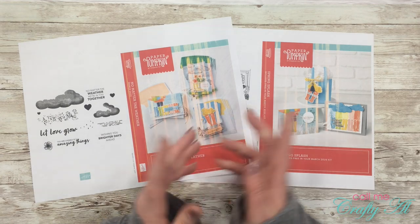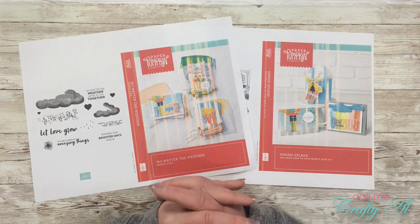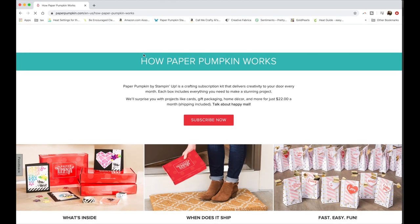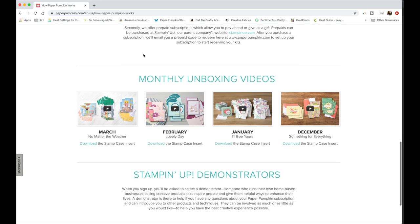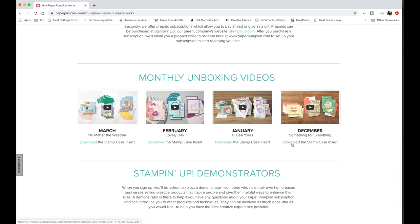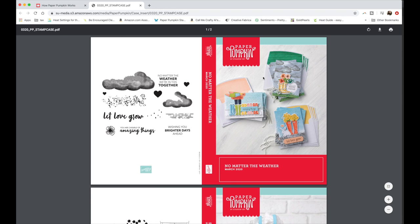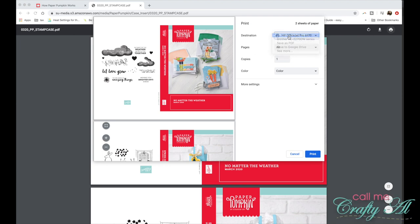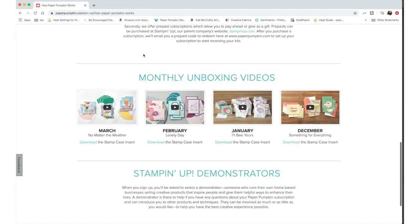Once you're done with your kit each month and you're ready to store it, you'll want to go to the Paper Pumpkin website, log into your account, and download the printables. On screen you can see what the Paper Pumpkin website looks like after you've logged in. You'll click on 'How Paper Pumpkin Works' and scroll to the bottom — they have a monthly unboxing video and right underneath it says 'Download the stamp case insert.' Download the set you're looking for, it pulls up a PDF file. Since this kit has a bonus stamp set there are two pages. Click the print icon, choose your printer, and click print.